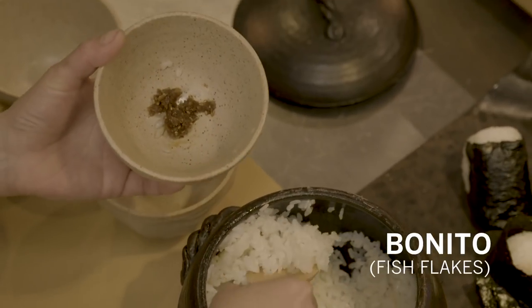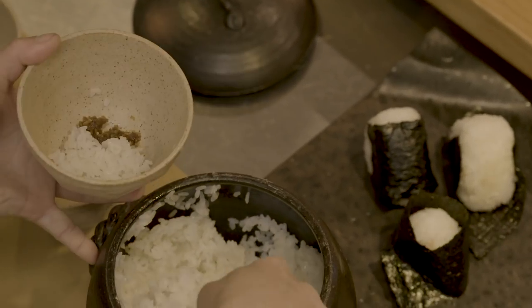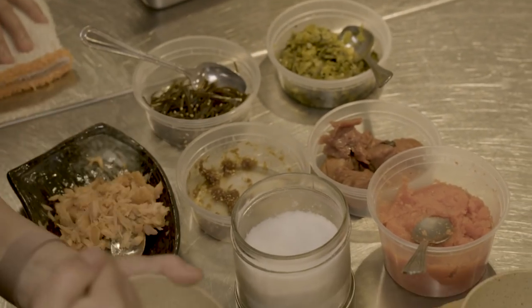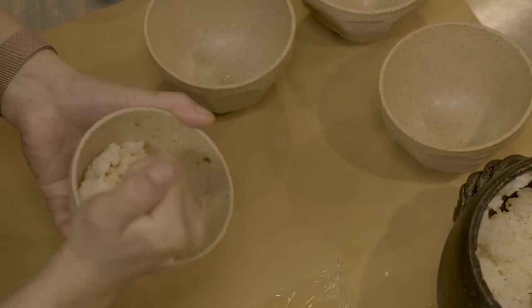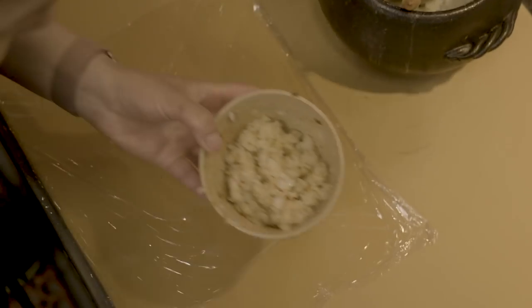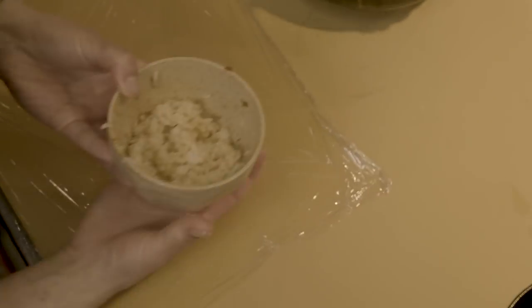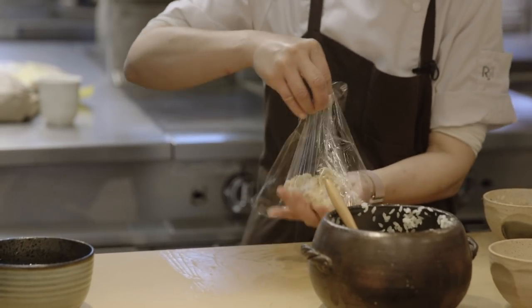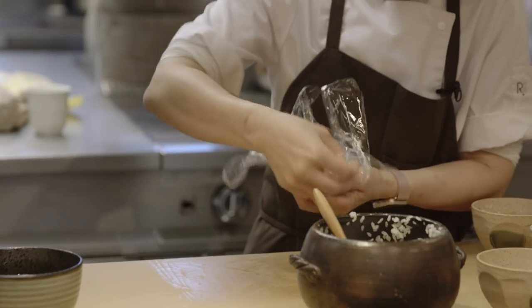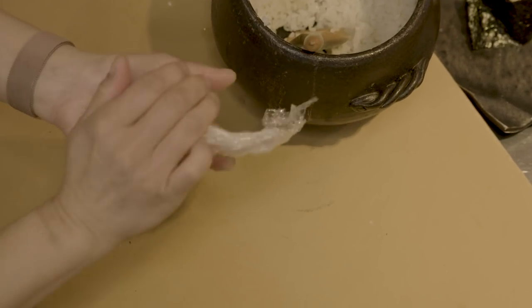This one is the bonito with soy sauce, mirin, and sesame seed. I'm going to sort of just mix it around like this. Because when you're doing a mixed style, it's really hard to do the rice ball shape by hand. So I'm going to add a little pinch of salt to this one instead of having it on my hands. After you have it into the shape and you pinch it and go sideways, then you can shape it sideways.